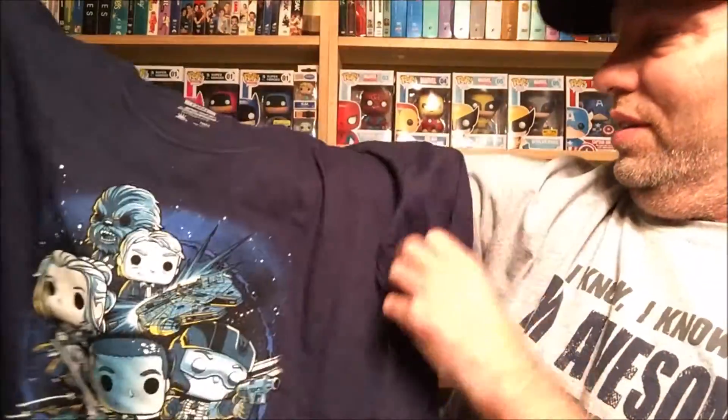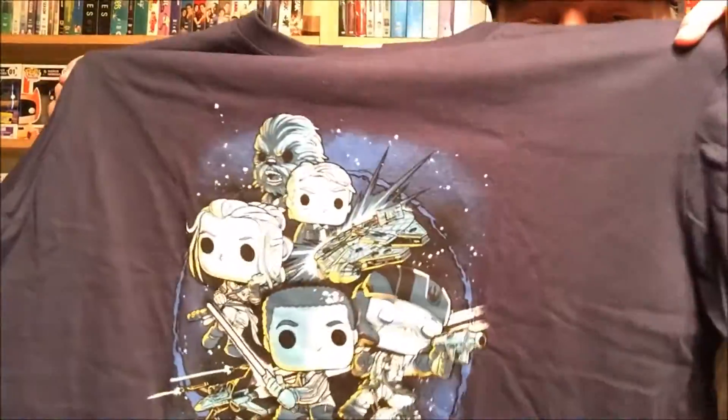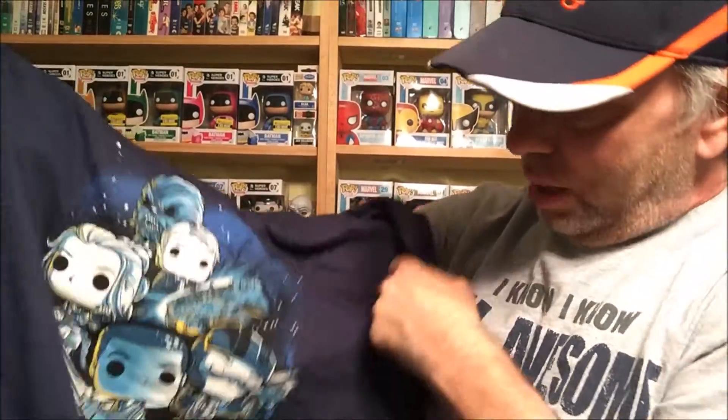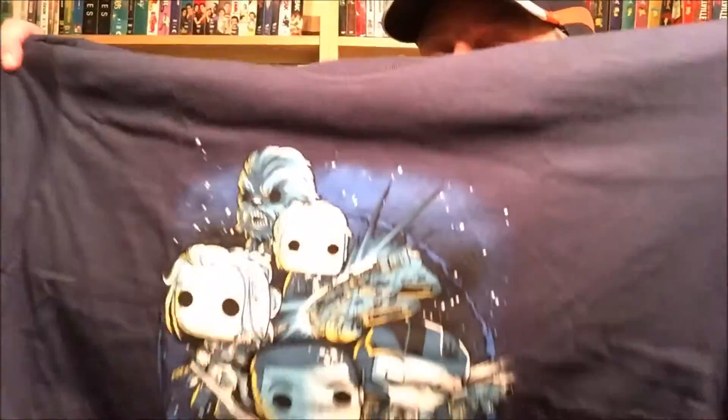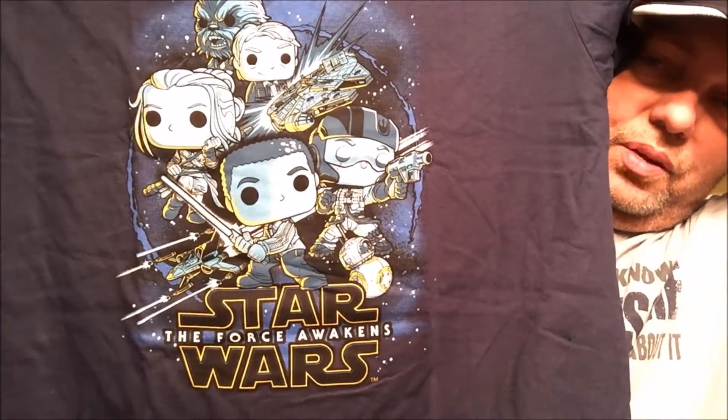I really do like this shirt — the color of it, it's got good weight to it, I like the design. A lot of people complain when they put their logos on them but I have no problem with that. Some of the Loot Crates have the logo on the sleeve or something — I have no problem with that at all. Nothing on the back, but really cool design. Really digging the shirt — great design, good job guys.